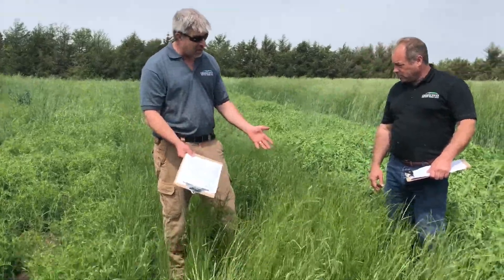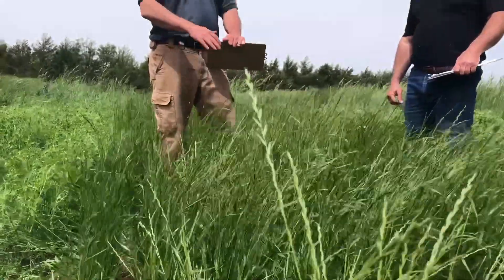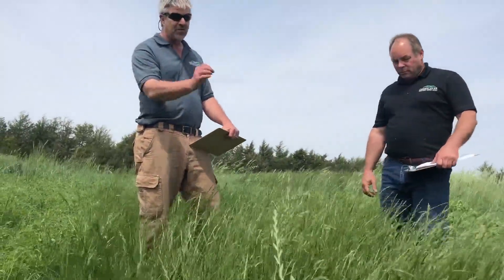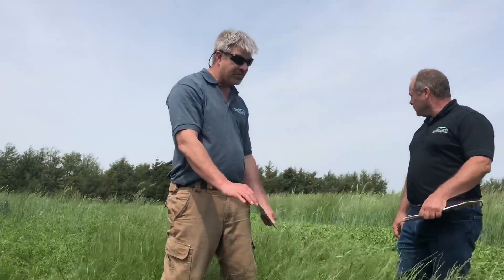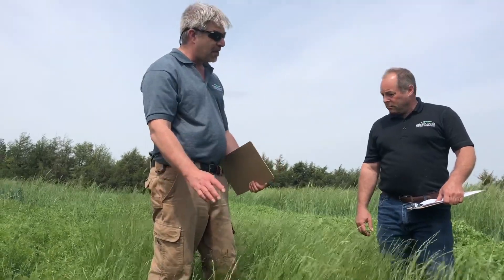So this did very well. It really came on fast in the spring once it started warming up. As you can see, annual ryegrass is a much finer stemmed plant than what cereal rye is. It does not get nearly as tall. Now this has already gone to head, so we would have wanted to have terminated this far, far earlier.